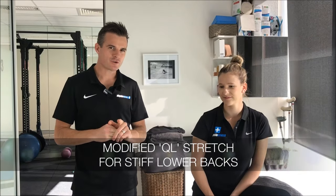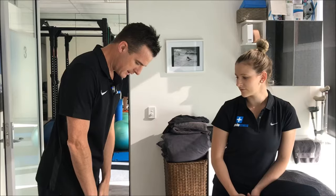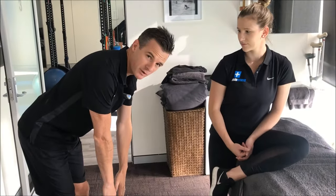Today we're going to show you how to modify the QL stretch if you're struggling to do a normal QL stretch either on the floor or on a bed with a really tight lower back. This is for people who cannot bend forward very well — not necessarily in pain, they just don't have very good range. A lot of times they feel like they have tight hamstrings, but often it's their lower back that's not releasing, and these are people who can't get on the floor.